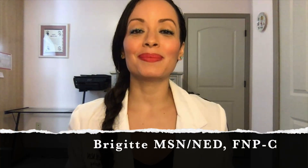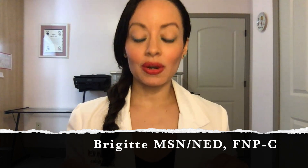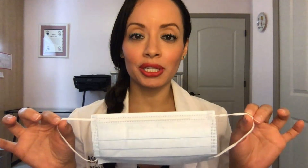Welcome to Nursing with Professor B. My name is Bridget. I have a master's degree in nursing education, and I'm also a family nurse practitioner. In today's video, I will be discussing how to put on a surgical mask the appropriate way.